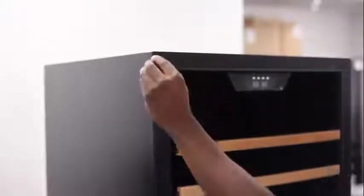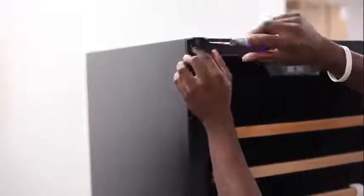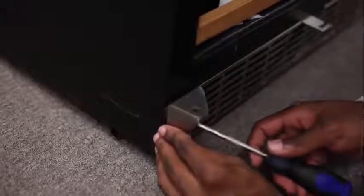On the left side of the unit, you'll find three plugs in the screw holes — remove those plugs. Then place the top left hinge on the left corner and screw it into place. Do the same for the bottom left hinge.